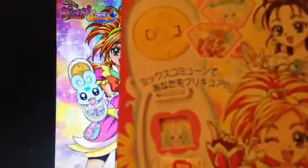This is the box. There's Cure Egret and Cure Bloom on it, with Flappy. I don't know why there's no picture of Choppy on here. At the top of the box it's a bit weird, but there's Flappy and Choppy up there.